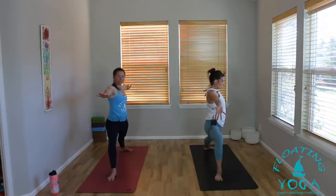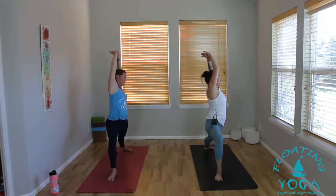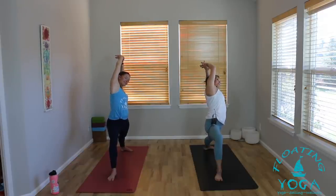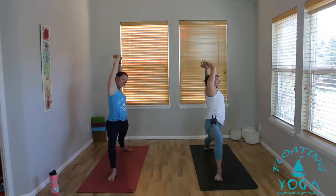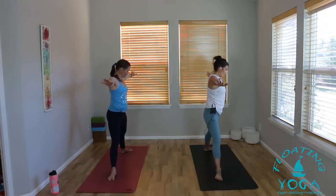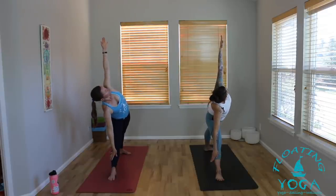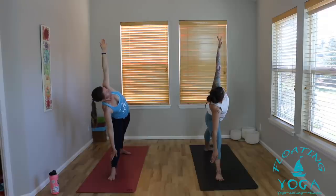Hold it here, keep your legs just as they are. As you inhale, bring your arms up alongside your head. Grab your right wrist with your left hand. As you exhale, lean your upper body to the back of your mat. Think about lunging forward just a little more through your right knee. Breathe. Another deep breath in. Warrior two as you breathe out. Inhale — squeeze your front leg straight. You might want to toe-heel your back foot in a little. Shorten the stance, lean forward, reach to the right fingertips.